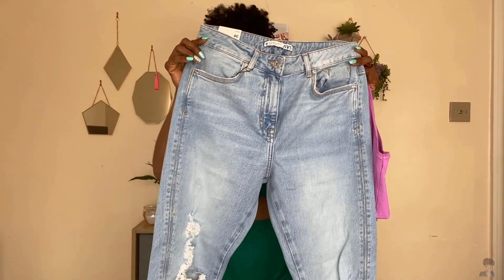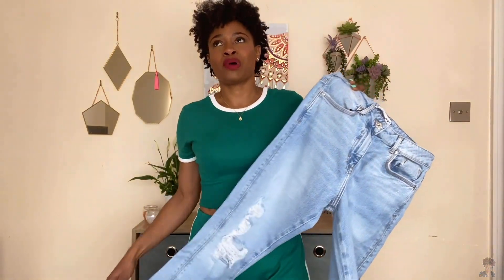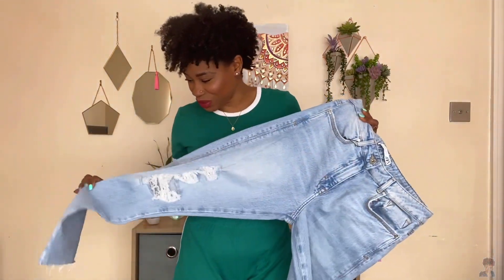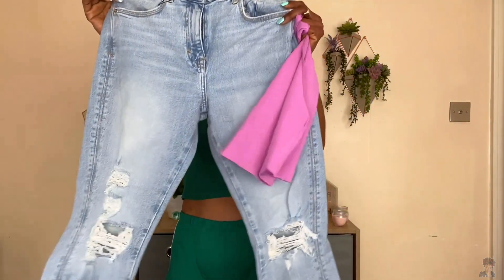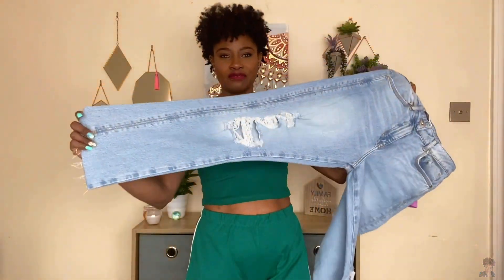This outfit together is so beautiful — the color is just amazing, it's popping on our melanin! Not too bad at all. What do you guys think of this outfit? Next up, we have another high-rise jeans. I like jeans that come up at my tummy area because I have a bit of a fupa, and I like when it's covered. This has a bit of a straight-leg kind of fit.